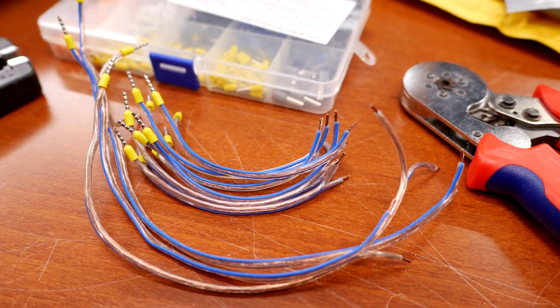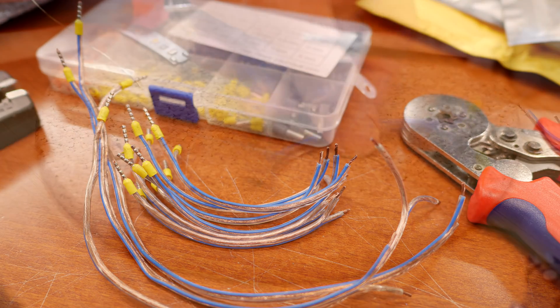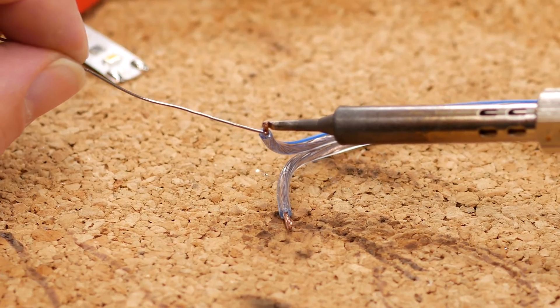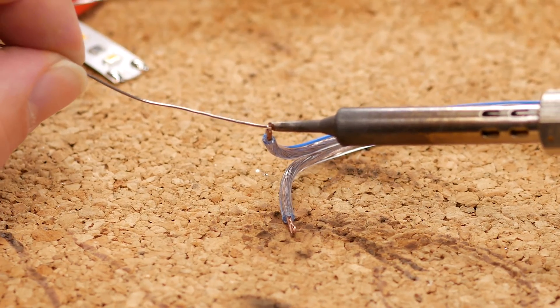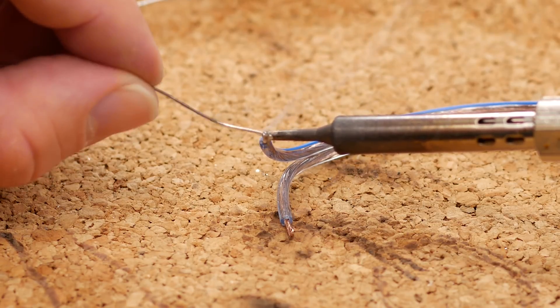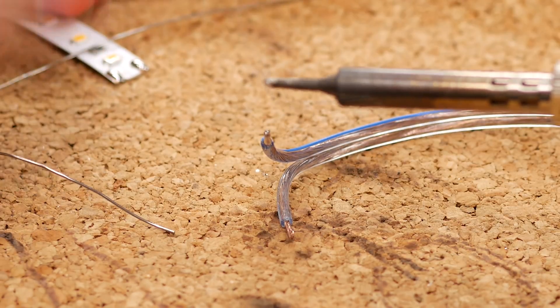In the end, it should look something like this. I have lots of strip to do, so I made a few. Next up, we move to the other end of the cable where we have the short stripped away piece, and then we use a soldering iron to tin the wires. This makes soldering the wires to the LED strip much easier later on.